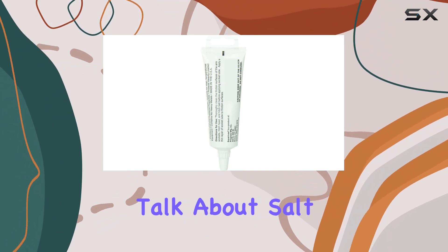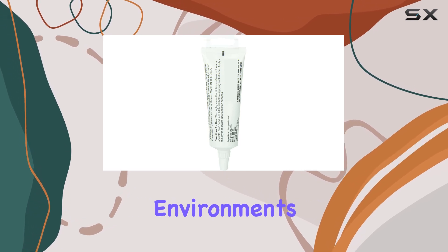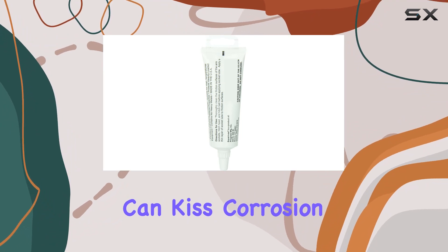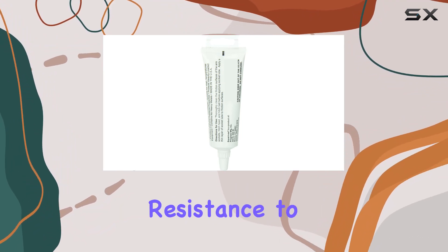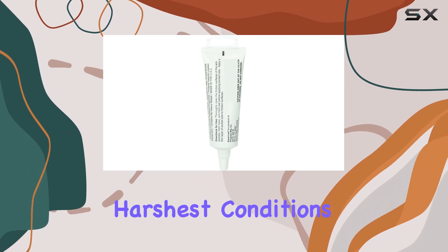First off, let's talk about saltwater resistance. Living near the coast or working in marine environments can wreak havoc on your equipment, but with the Equalizer Lubricant, you can kiss corrosion goodbye. Its exceptional resistance to saltwater means your machinery stays protected, even in the harshest conditions.